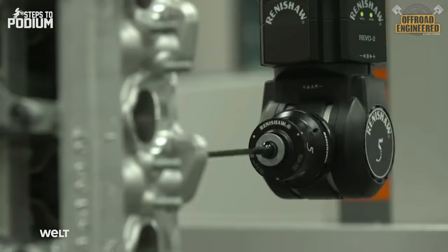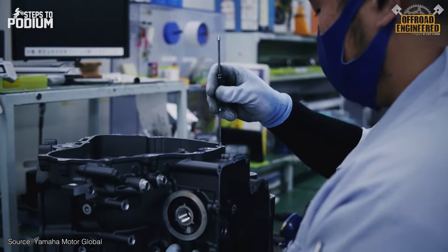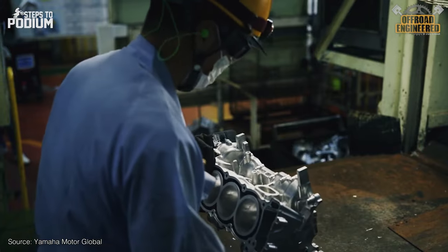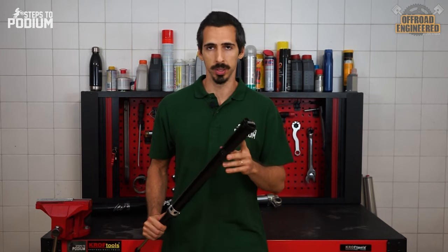A low-volume manufacturer tends to use its manufacturing threshold to its favor by inspecting almost all or even all parts that are produced. MX Tech focuses on build quality and light materials, but they also have one of the most innovative and well-rounded cartridge kits around: the Raven cartridge kit.